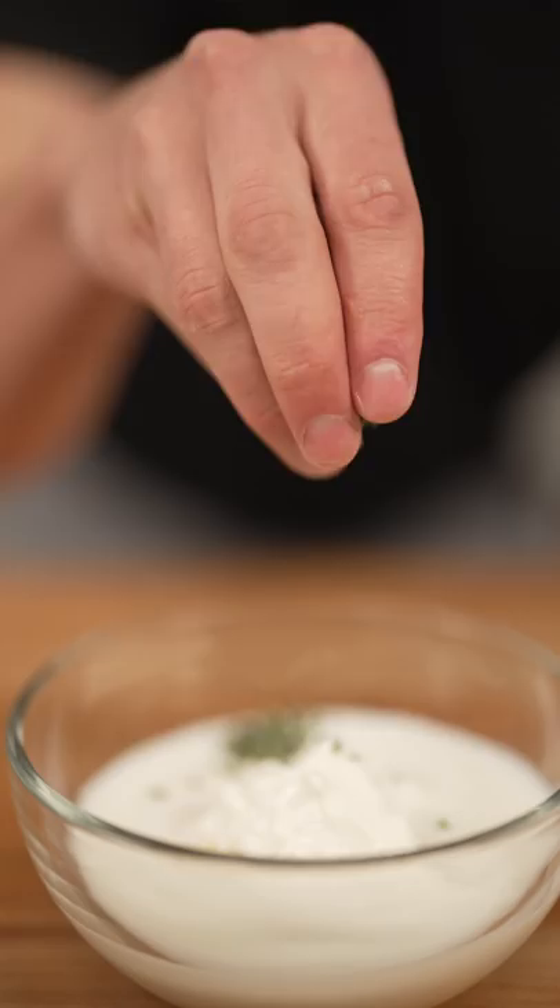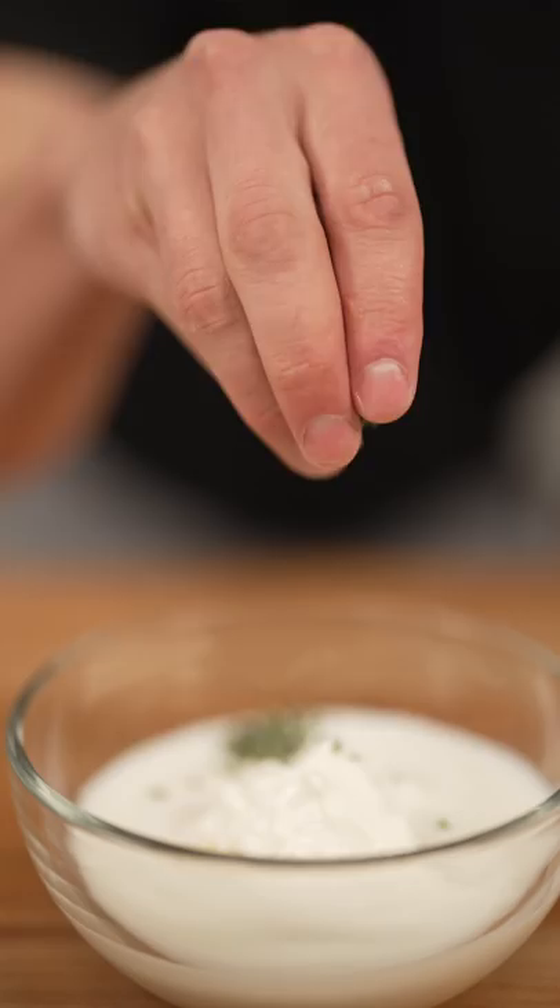For the sauce: one cup mayo, half cup sour cream, quarter cup buttermilk, one teaspoon chives, one teaspoon dill, and a pinch of garlic and onion powder.